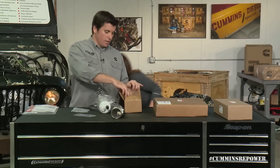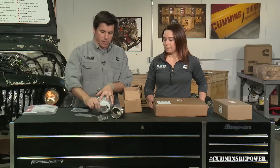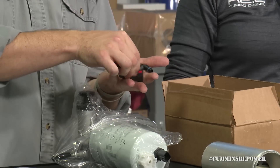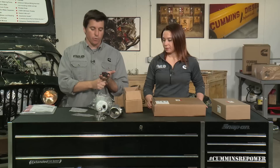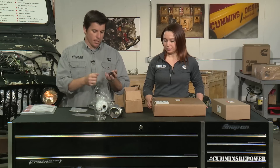This small box has clamps for your MAF tube — one for the air filter side and one going toward the compressor. To finish out the fuel system components, we have quick disconnects for both the high-pressure common rail fuel lines on the engine and the fittings for the fuel pump head.